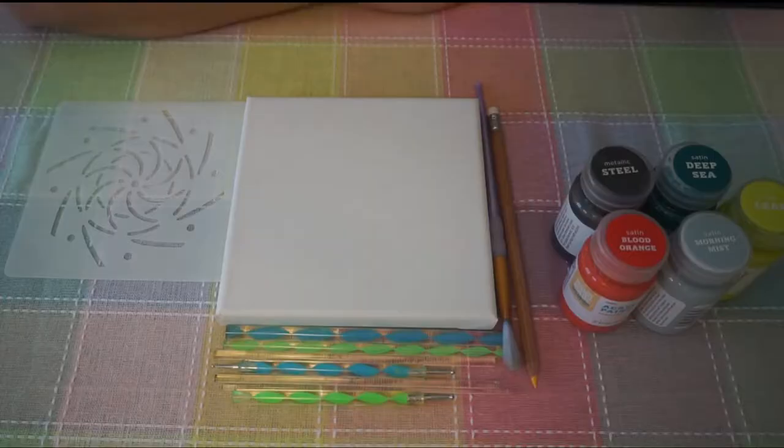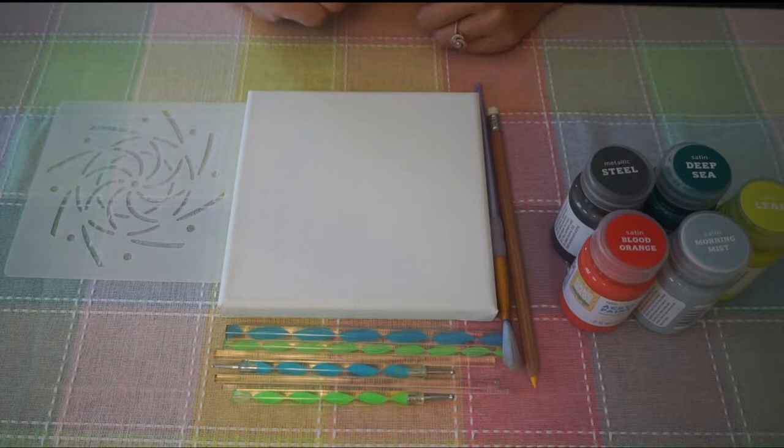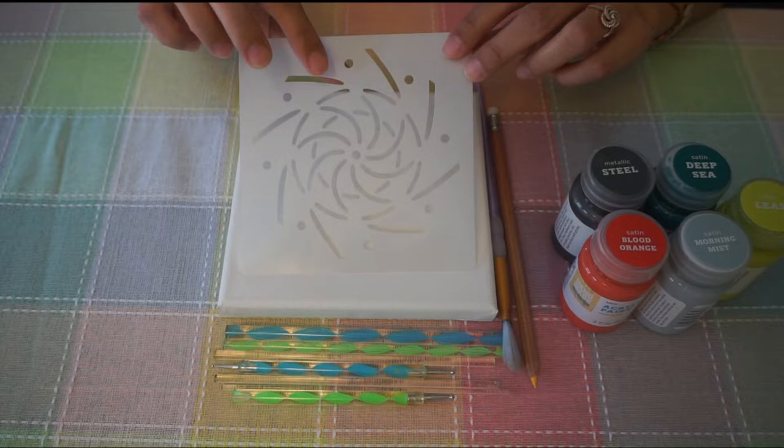Let us take a look at the materials required for this project. We need a canvas — I am using a 6x6 canvas. We are going to introduce a new stencil for this project; I will add details on where you can get this stencil in the description box below.